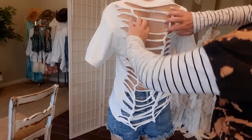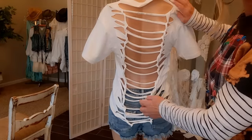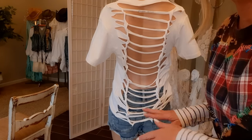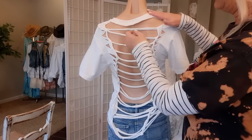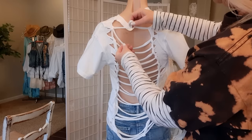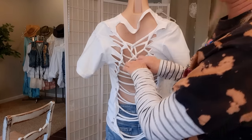Now I'm going to scoot those little braided-looking things over to the side because we're going to do another thing down the middle. I'll scoot those all to the side and make them look nice. For the center, I'll take the first loop and twist it into a little circle, then bring the bottom one up, twist it, bring the next one up — twist and repeat all the way down.